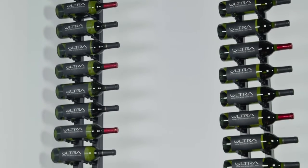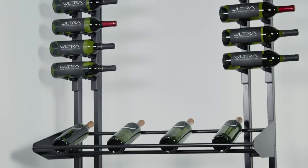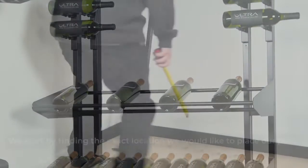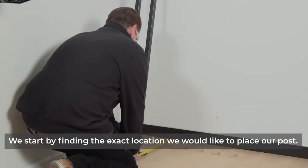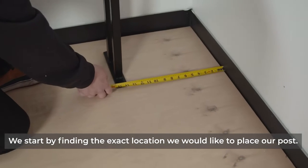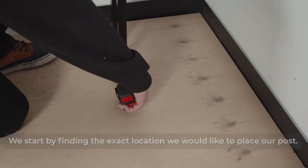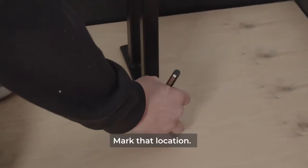Today we're going to be taking a look at how to install our floor-to-ceiling posts. We start by finding the exact location we want to place our first post. Next, mark that location.